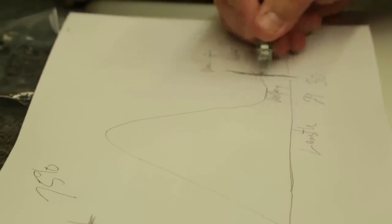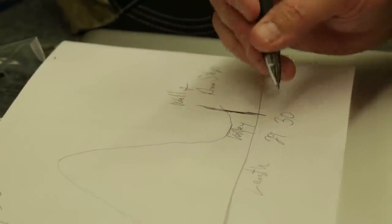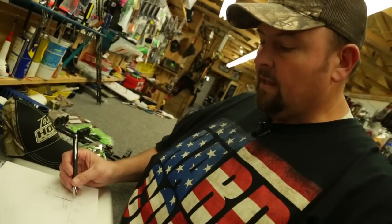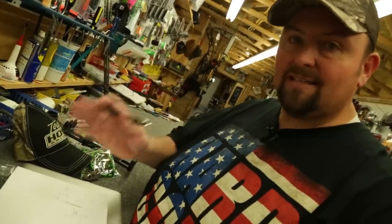So if your draw length is 30 inches, you go up to 70 pounds, drop off into the valley where you're holding something comfortable, then pull into the wall where the draw stop prevents you from pulling any farther. This ensures your draw length is customized to you — you draw exactly the same every time and execute good back tension against that wall, making your shooting machine-like and consistent every time.